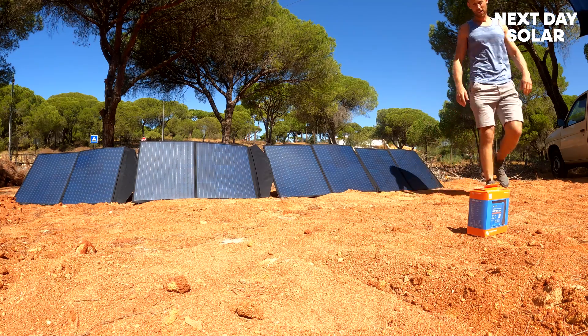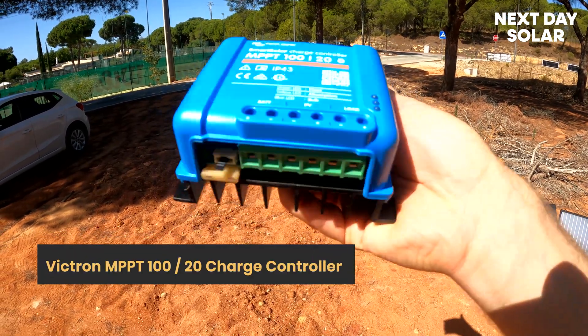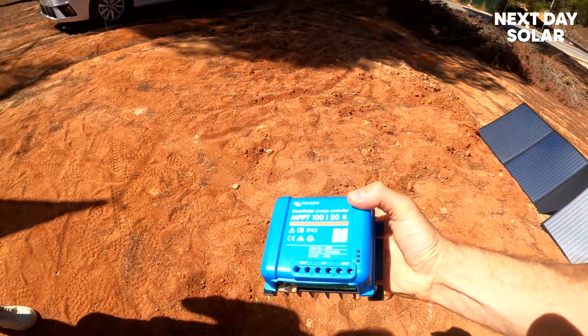You get lovely sun here. So this is the charge controller we're going to use: 100 volt, 20 amps, a 25-amp fuse, which means you can't blow it and you can't break it. It's VE.Direct if you need it. We're just going to carry on wiring it up.